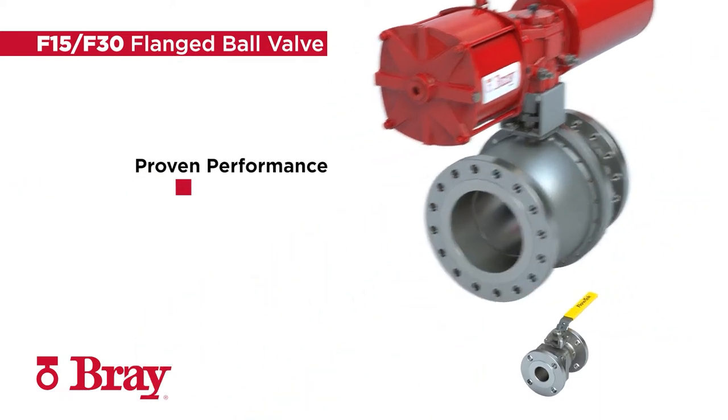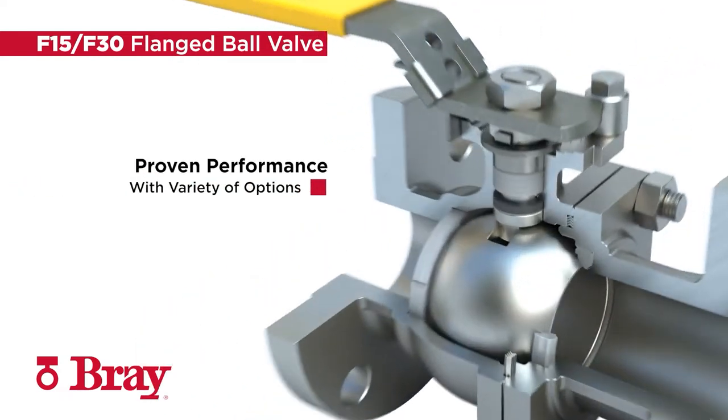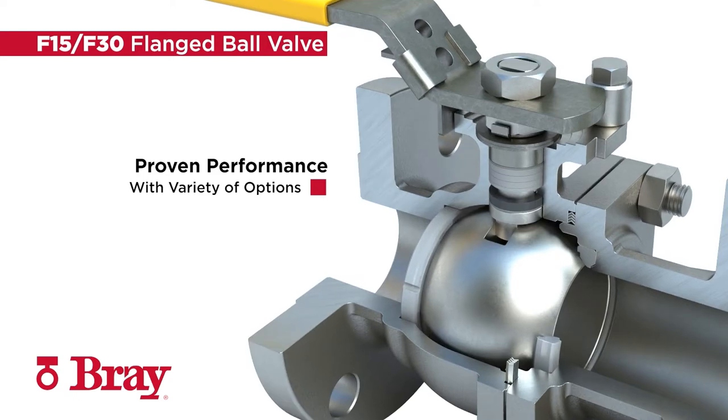With a global install base and proven reliability, the Series F15-F30 delivers the performance and value you expect in an economical full-port flanged design available in sizes from ½-inch through 12-inch with a wide variety of options for most flow control situations.